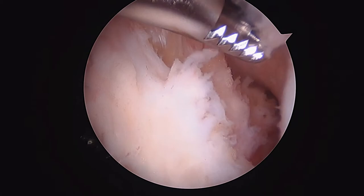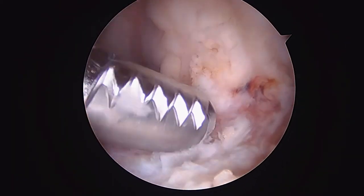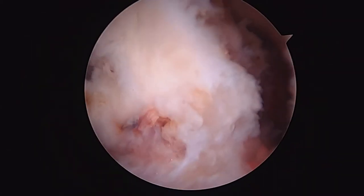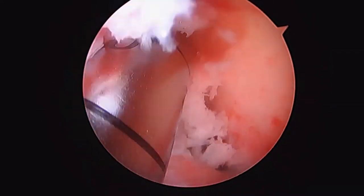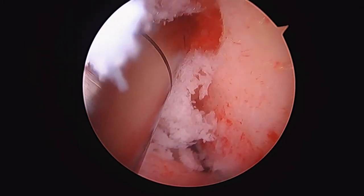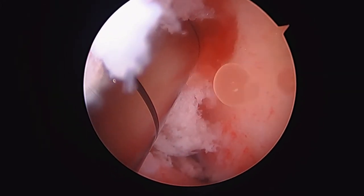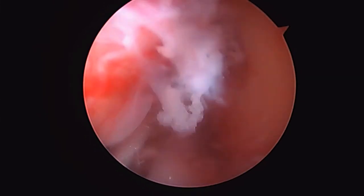We've repaired the medial and lateral meniscus and done a patellofemoral chondroplasty. Now we're about to work on making a tibial tunnel — right at the tip of that shaver — then a femoral tunnel, and then we'll pass the graft. What we're showing you now is our drilling into the femur; we've already made a tibial tunnel. We're going to take this to a depth of about 35. That's a good tunnel. You have very robust hamstrings — you've got a 9mm tunnel here.